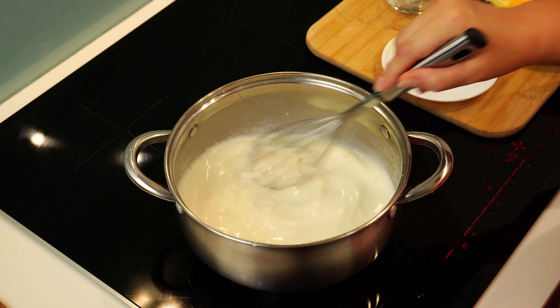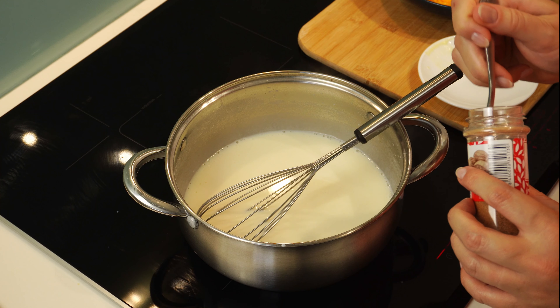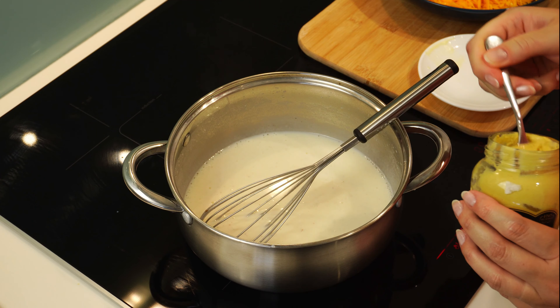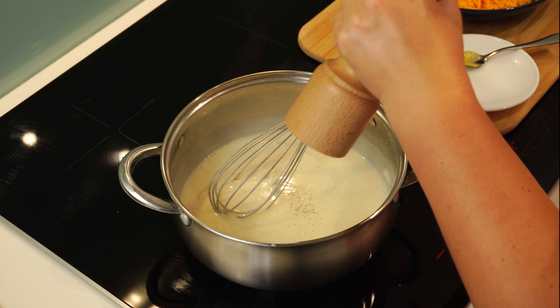When all the milk has been added, I will let it simmer while slowly stirring till the sauce thickens. In the meanwhile, let's also add the nutmeg, mustard, and black pepper.